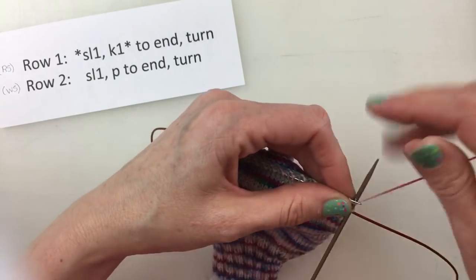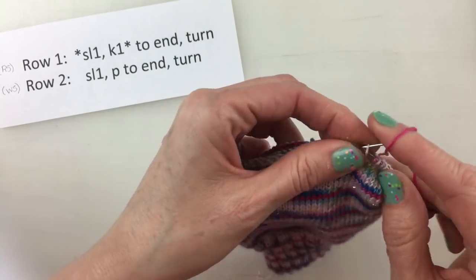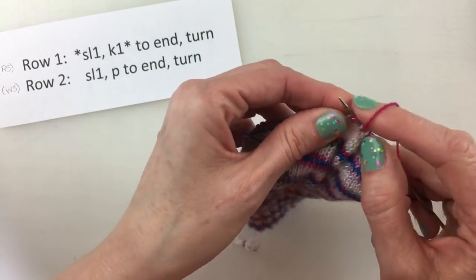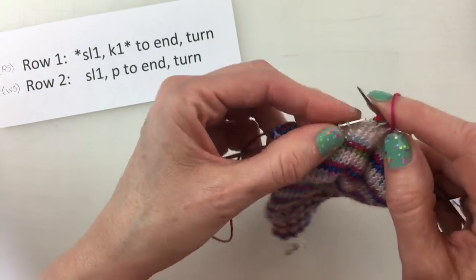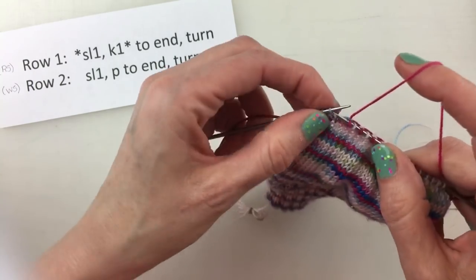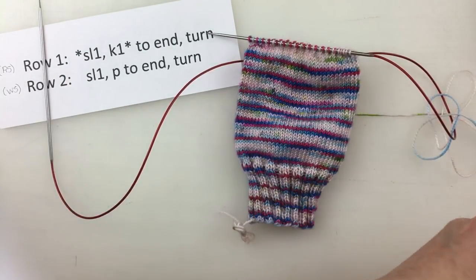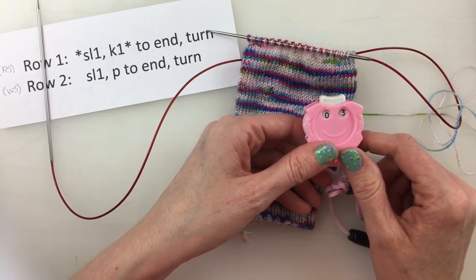I'm starting again: slip one, knit one, slip one, knit one. I am working on my third row now. And I'm going to show you another way that you can determine how many rows you have done in just a minute. You can keep track of it a couple of different ways. Probably the very easiest way is a row counter. I just finished my third row, so I can keep track of it that way.